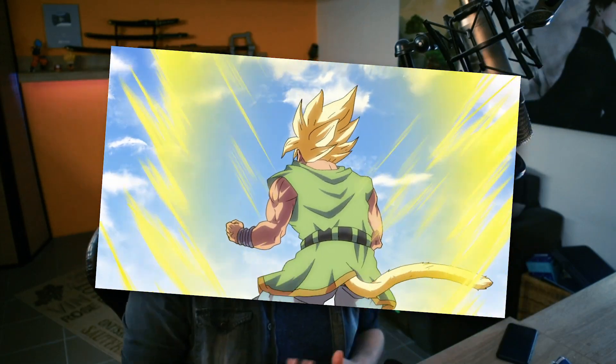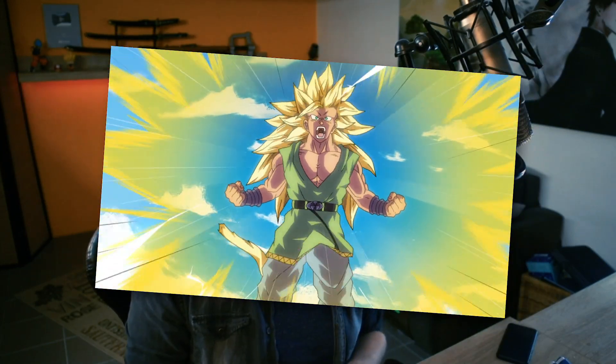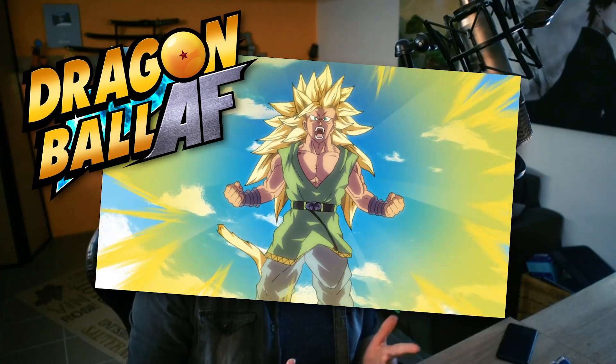Hi everyone, Reiji here. Today we will be using Clip Studio Paint EX to create the Super Saiyan Aura effect with assets I already have from my Dragon Ball AF project from 2018.